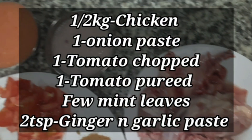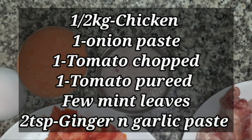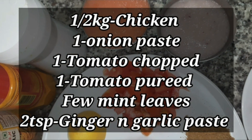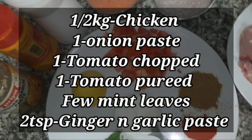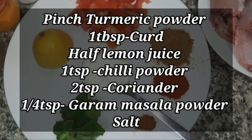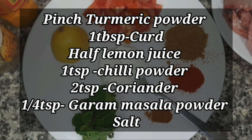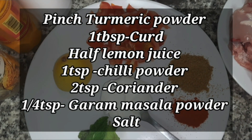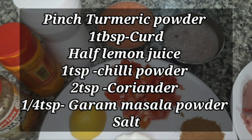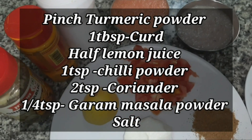The ingredients I have taken are: half a kg chicken with bone, one onion paste, one tomato finely chopped, one tomato pureed, a few mint leaves, two teaspoons ginger and garlic paste, a pinch of turmeric powder which is optional, one tablespoon curd, half lemon juice, one teaspoon chili powder.